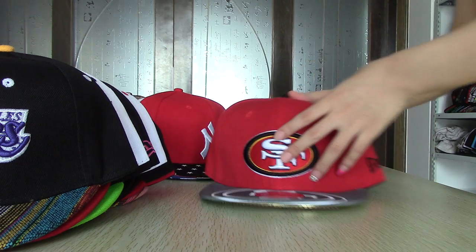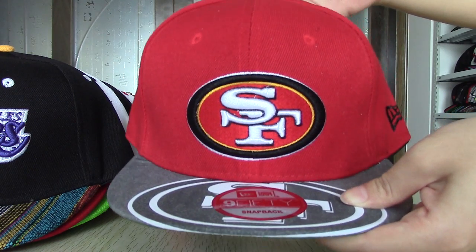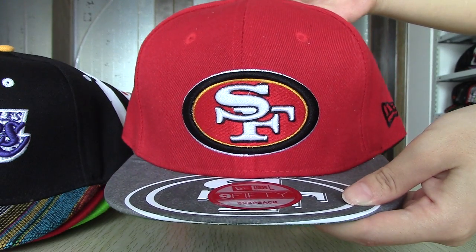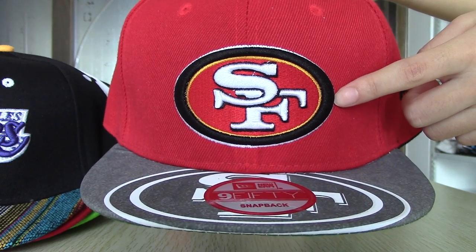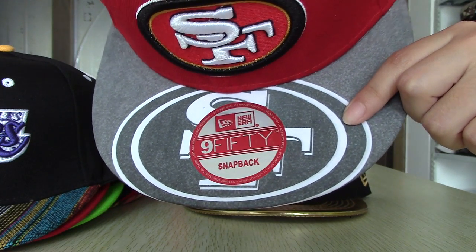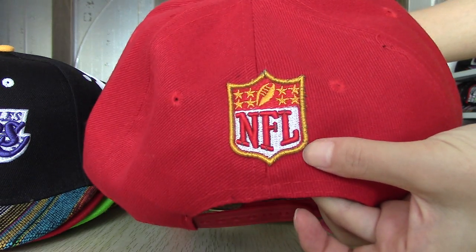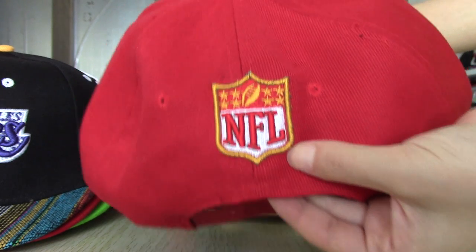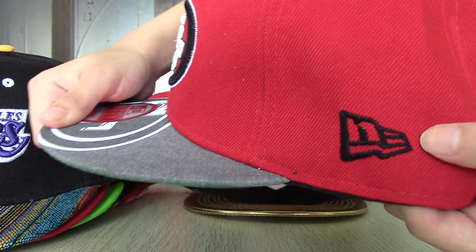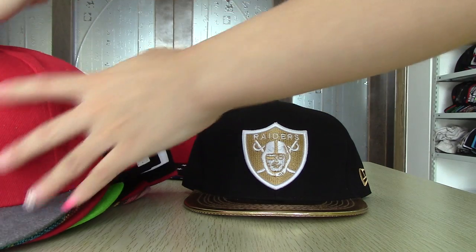For the next series snapback, this is NFL series. This one is San Francisco 49ers snapback. You can see the logo in the front, also the same logo in the brim. You can see the back — this logo in the brim is with NFL. In the side also have a New Era logo.